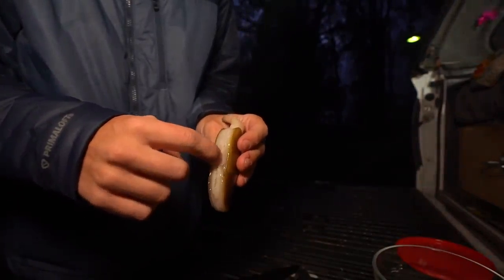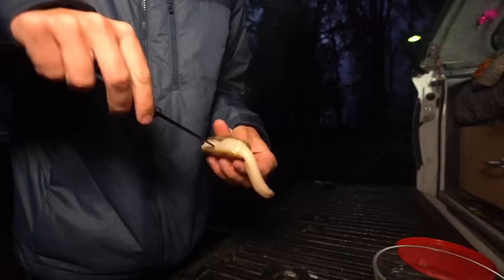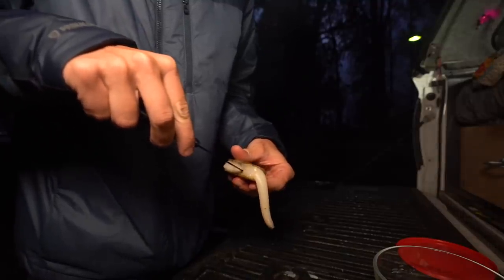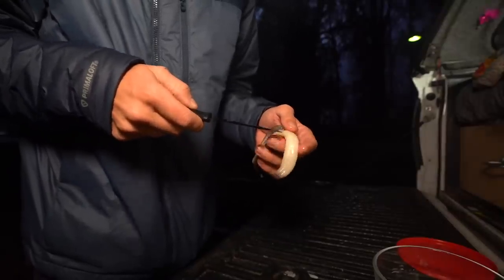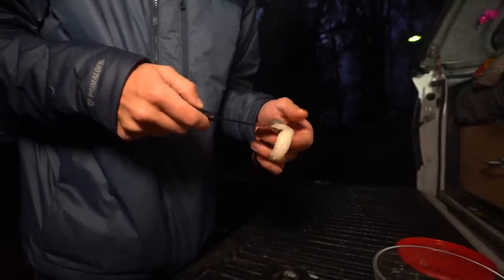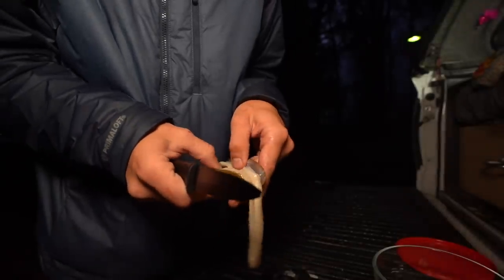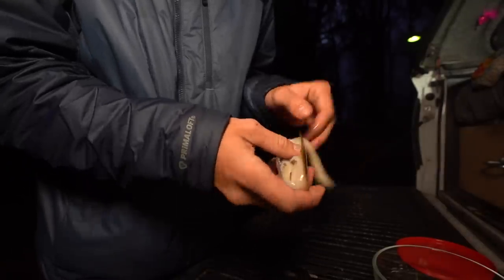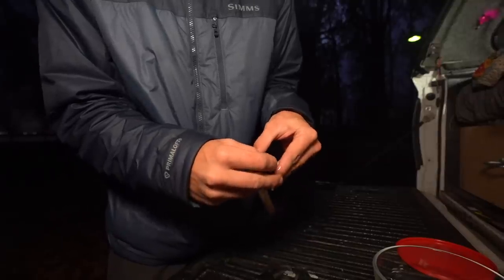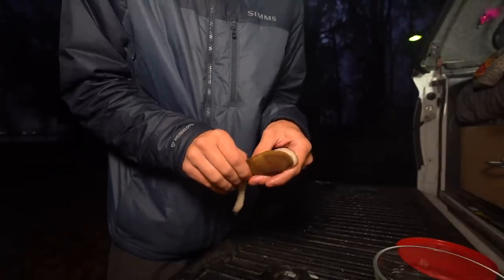I just learned this off of YouTube — I'm by no means an expert. But if you look at this clam right here, it's got this kind of mouth zipper looking thing. I'm going to take my knife and run it up that and into the siphon — that's what it's called. They have two siphons, so I'm going to run this through both siphons. Normally this is where you'd see the sand, but since these clams were left overnight in salt water, they don't have any sand.